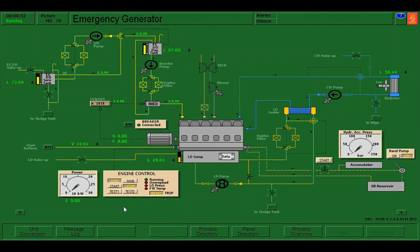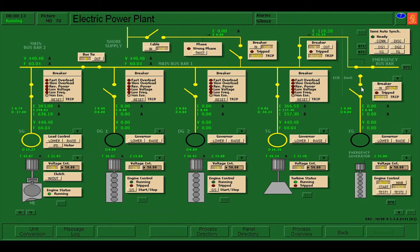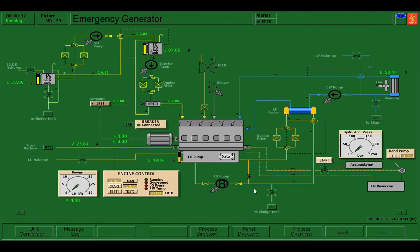The next test that we are going to do is Test 2, in which it will disconnect the main generators in reality, and our emergency generator should automatically start and connect on its own. Let's do that — Test 2 initiating.